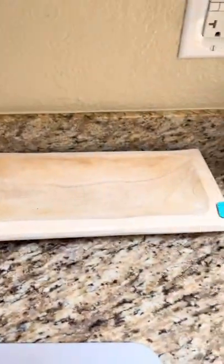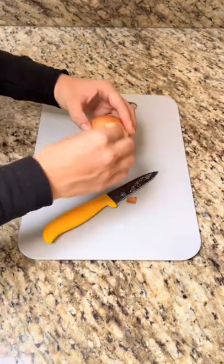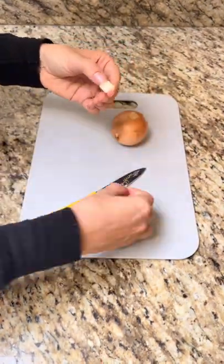Let's check out an onion underneath the Foldscope. To prepare your slide, you're just going to cut a little square out of the onion and pull that thin little layer off.